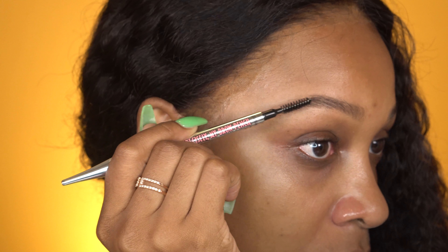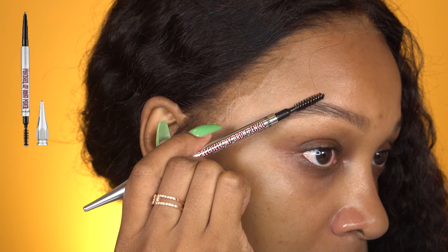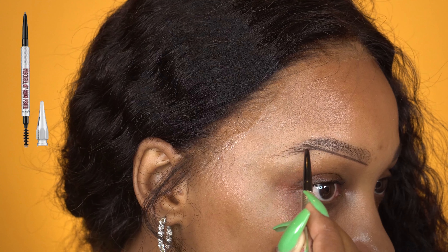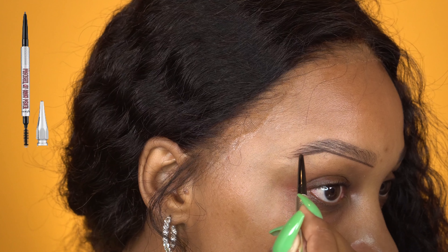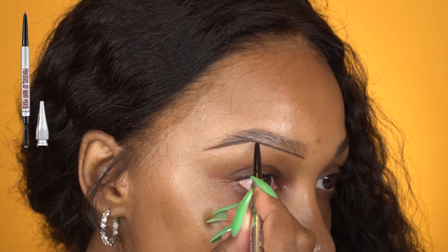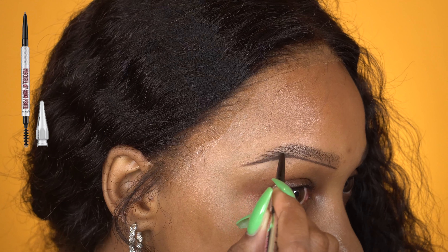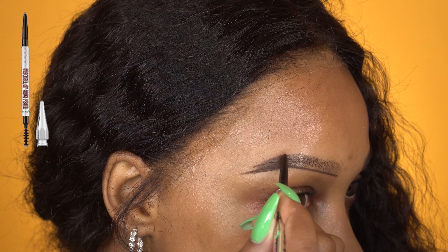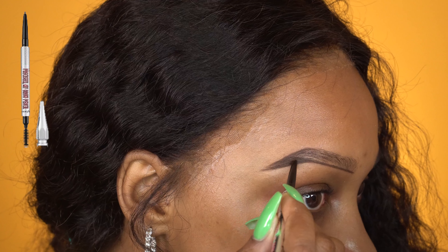Now starting off with brows, I'm just going to use this Precisely My Brow Brow Pencil by Benefit. It's in the color number 4. I have everything listed down below. Now I'm going to brush my brows into place, letting me make sure all the hairs go where I want them to. I'm going to outline the bottom of my brow and then start off by filling out the tail, using harder pressure on the tail because I want my tail to be darker than the front of my brow.